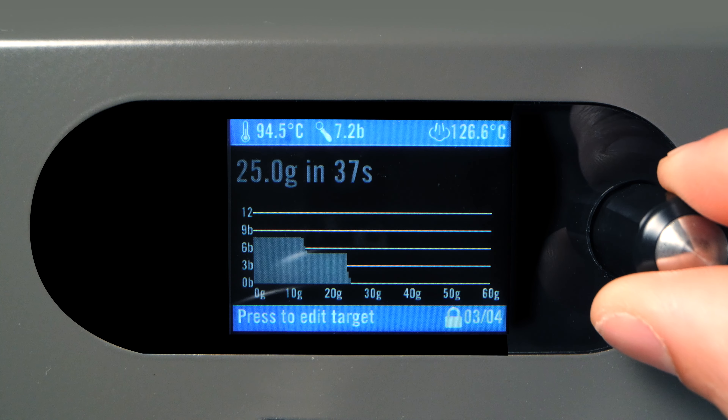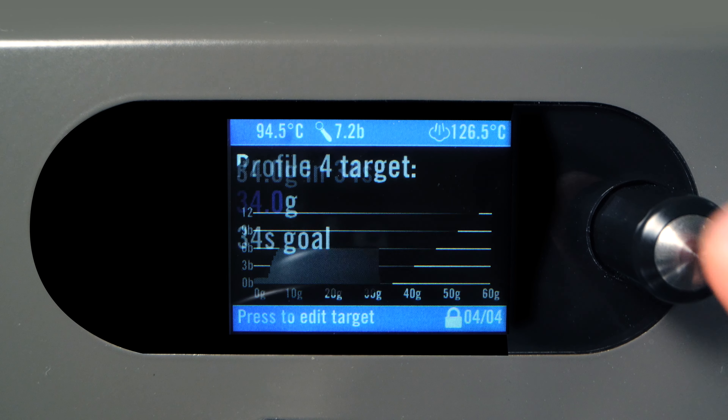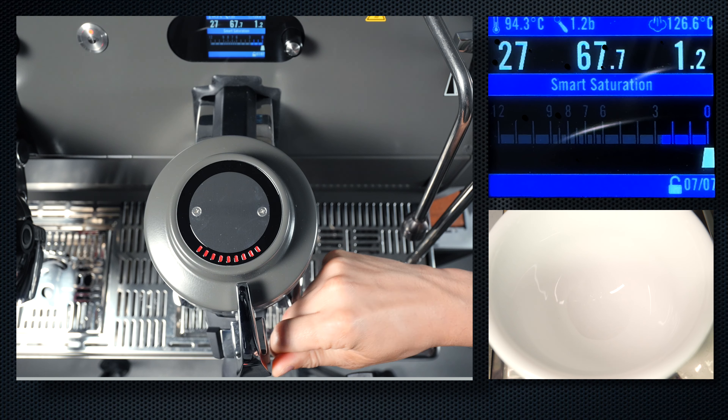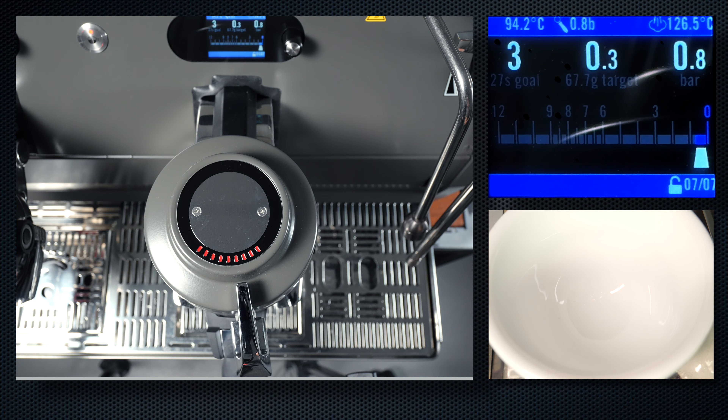In this mode, turning the encoder cycles between all of the available profiles. Turn it until the desired profile is selected. Next, moving the paddle begins the profile playback.